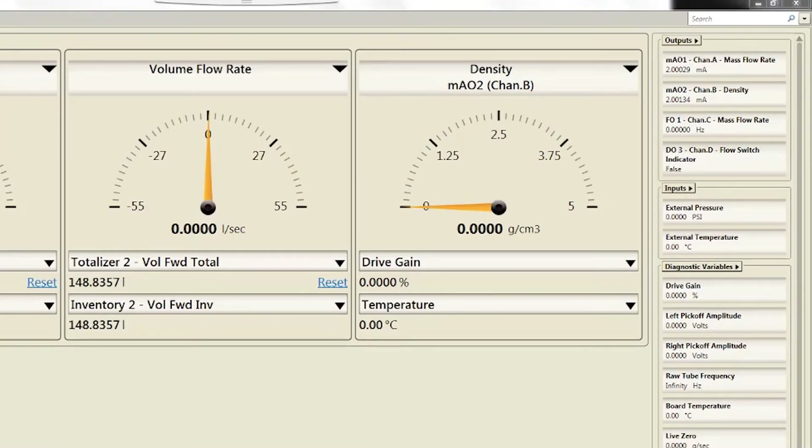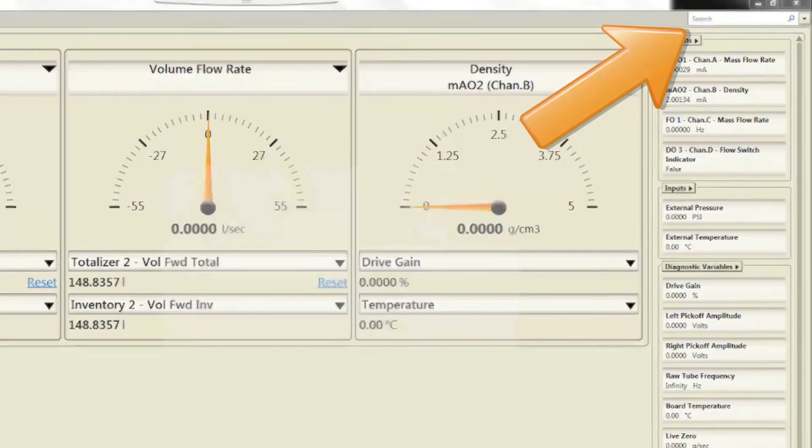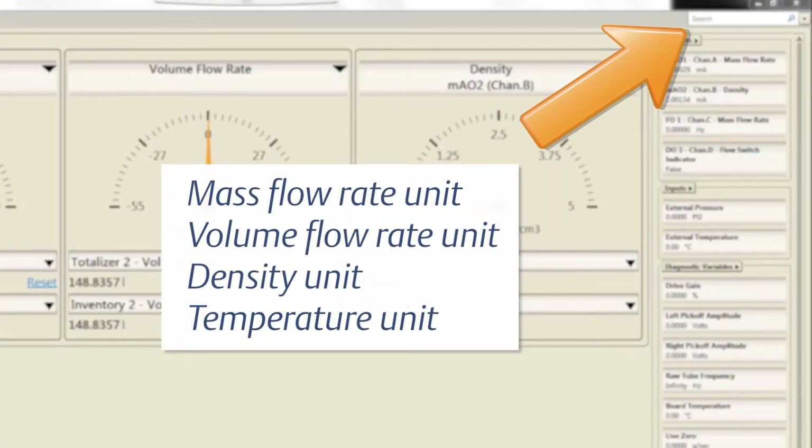The Process Measurement units menu can also be accessed by using the search function by typing in Mass Flow Rate Unit, Volume Flow Rate Unit, Density Unit, or Temperature Unit.